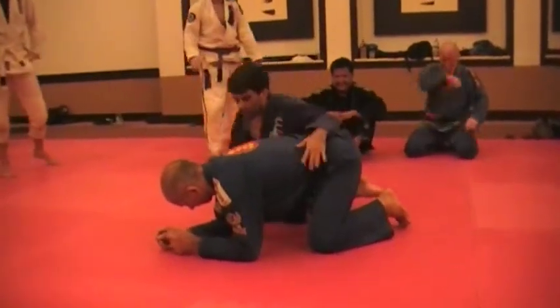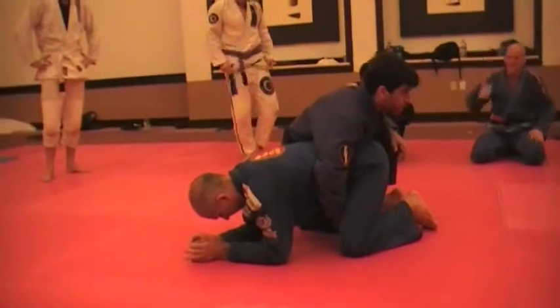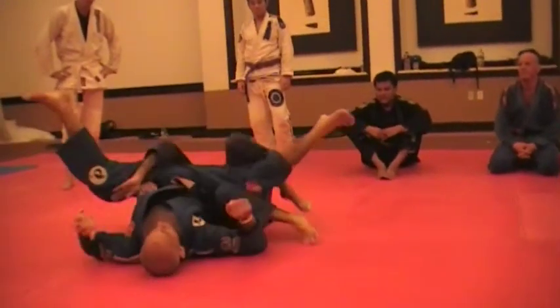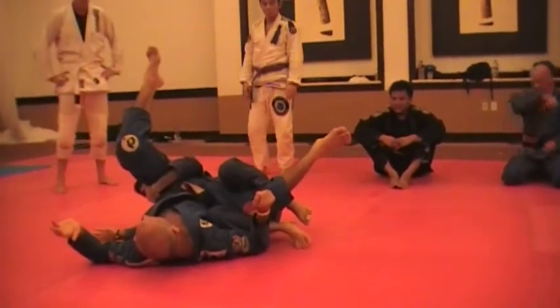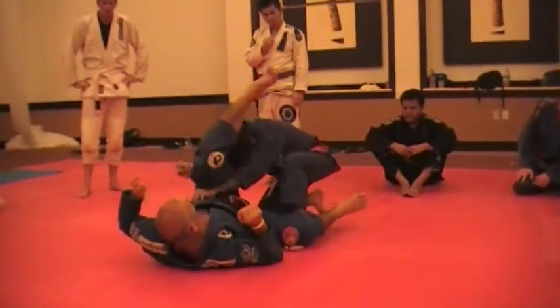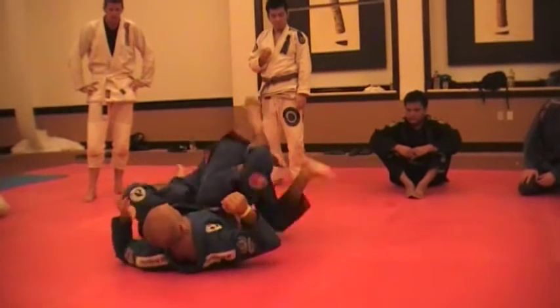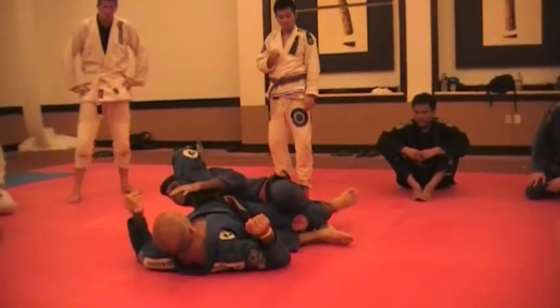Now, if you understood this, it becomes very easy to understand this, right? Because it's essential. What's important is that once I get over here, if I put myself over here and try to make this stretch, that's when you get stuck.